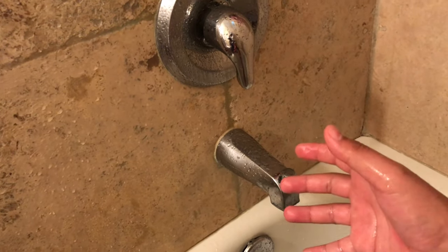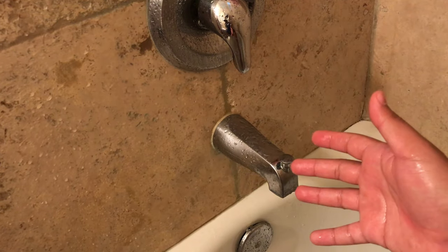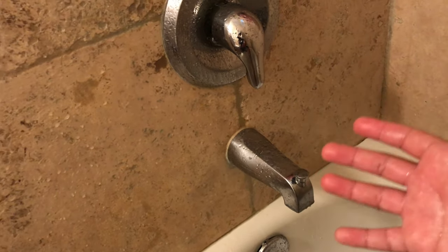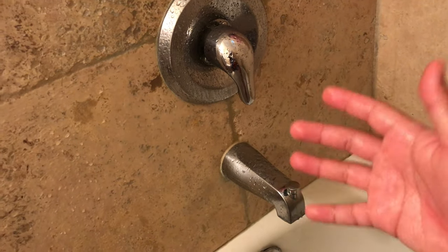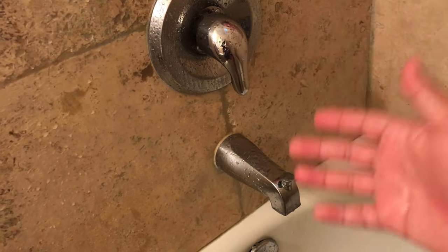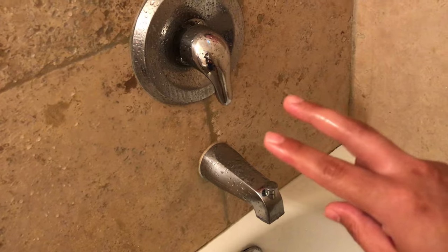This way you don't have to waste money on another faucet. All you basically have to do is add some WD-40 lubricant and that should fix your problem. I hope you enjoyed this video and found it helpful. If you did, make sure to like and subscribe. I'll catch you guys in the next video. Peace out.